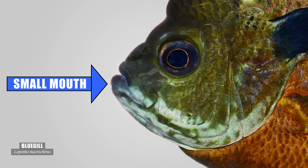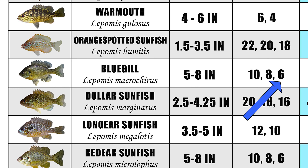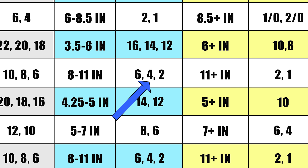The bluegill has a small mouth. If wanting a bunch of adult specimens, a number 8 or 6 will do you just fine. Though a 10-inch bluegill will still easily be hooked with a number 8, I would recommend going to a 4 or even a 2 if you're only targeting those large specimens.